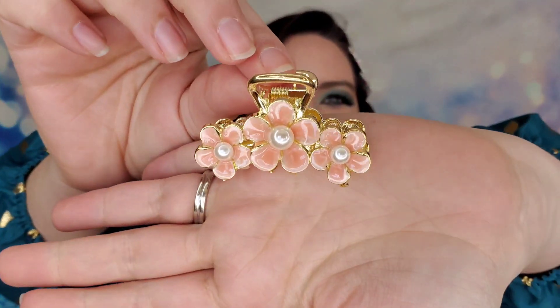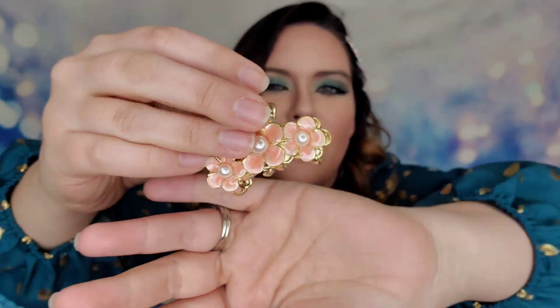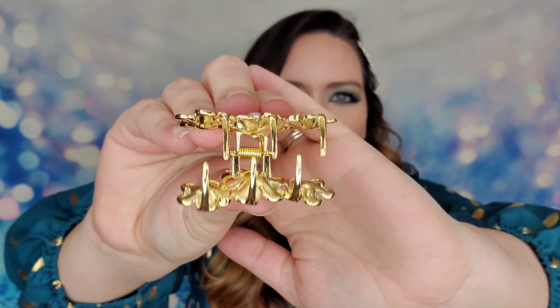There's actually one more item hiding beneath the confetti in the box — I almost missed it! It's gold flowers — so cute — and it's a claw clip. It's going to look adorable.